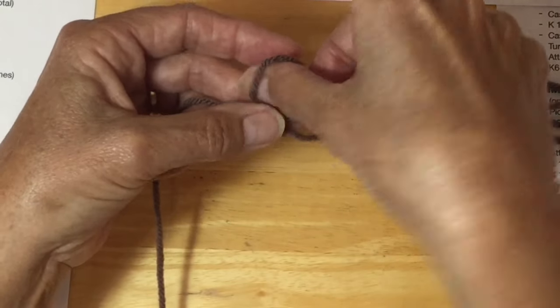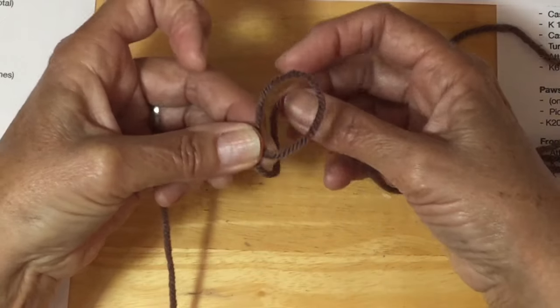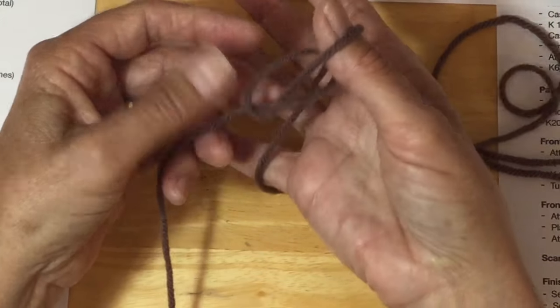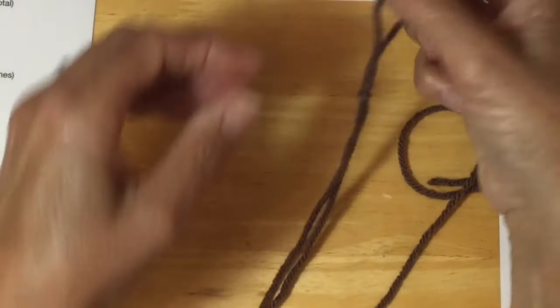So the yarn comes over making a little loop — this yarn is on the top. Just bring your yarn through, make a loop, pull that through with your thumb, hold on to your two ends and you've now made your slip knot.